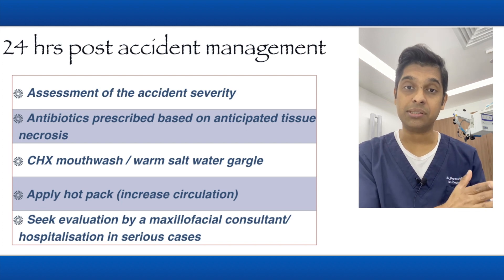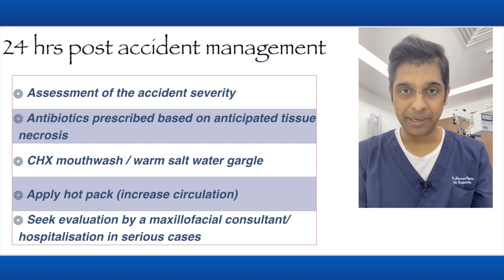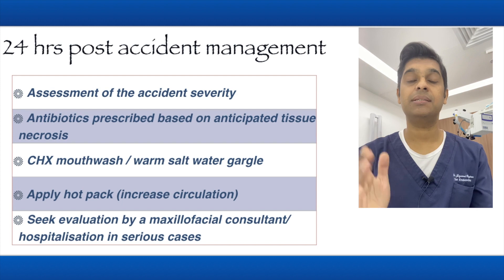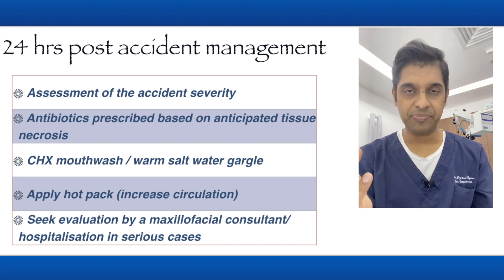Seek evaluation by a maxillofacial consultant if the situation is worse or the condition of the patient is bad — you need to get this patient to seek hospitalization.